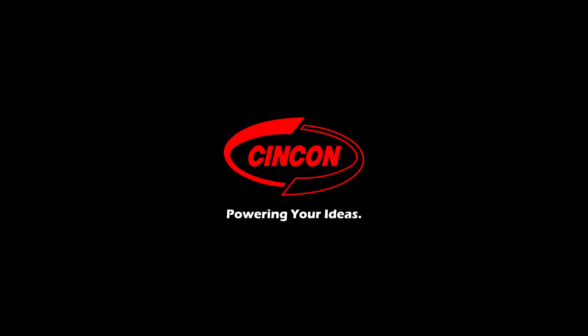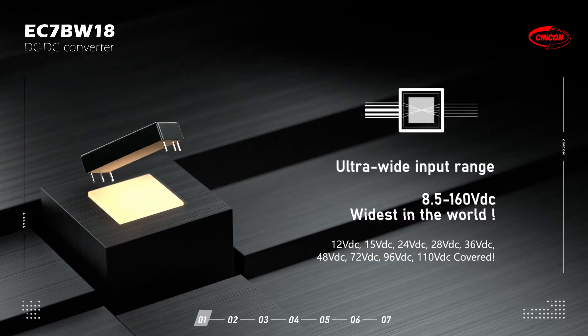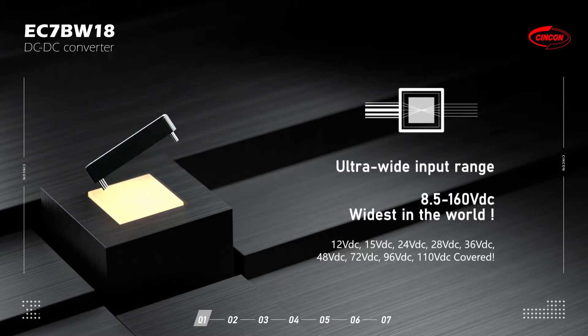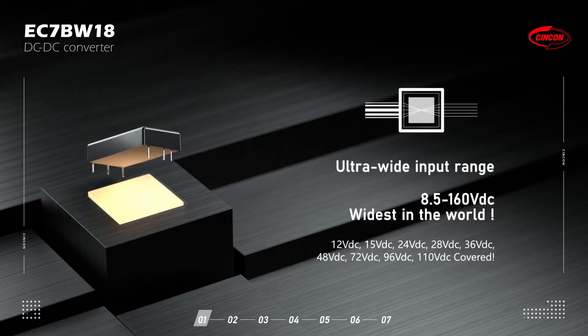Syncon Electronics — Powering Your Ideas. The EC7BW18 is a 20W 2x1 inch DC-DC converter with an ultra-wide 18 to 1 input range, starting from 8.5 to 160V DC.